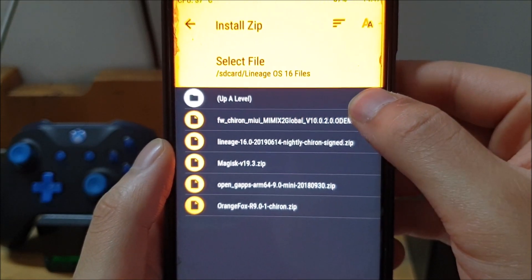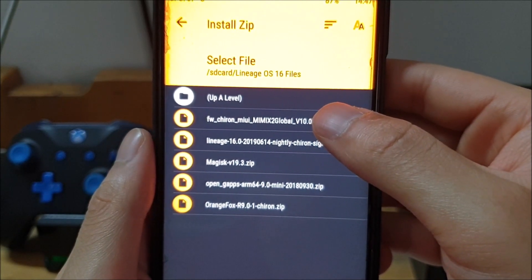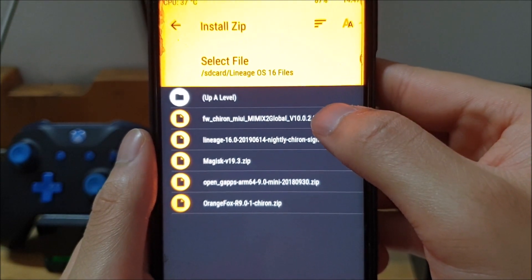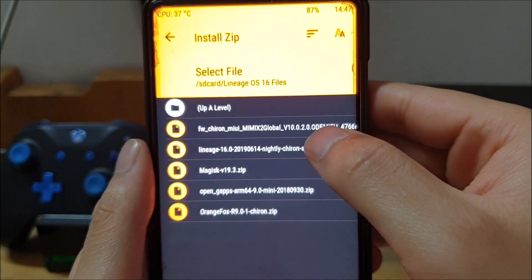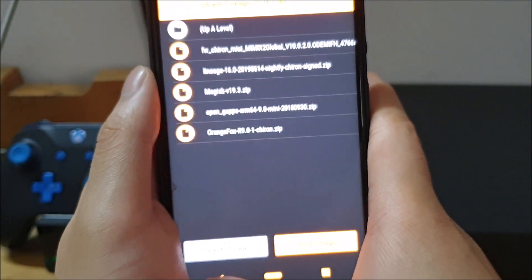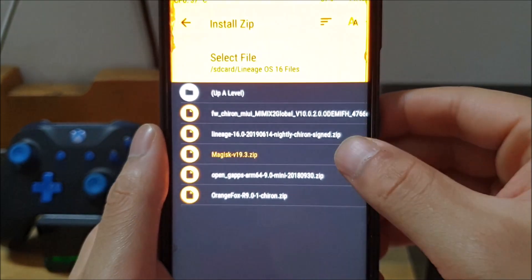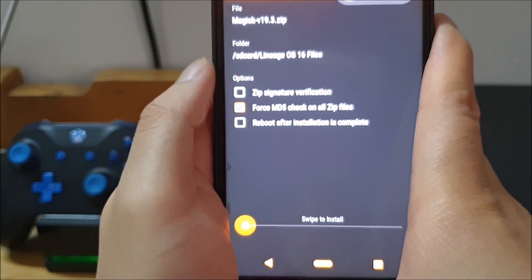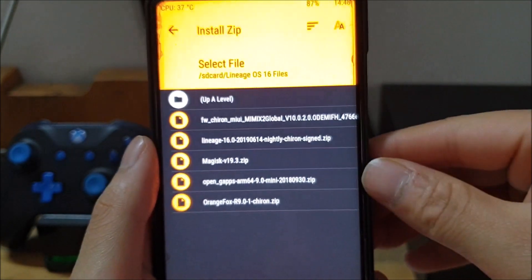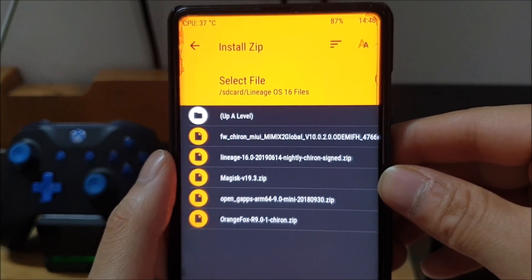After installing Orange Fox, install the firmware. On the official XDA post there's a different firmware listed, but many users and the ROM developer have said a specific firmware works better — I'll link that one in the description. After the firmware, install the main ROM — LineageOS 16. After that, install GApps: it needs to be an Android 9.0 GApps package from the Open GApps project; you can choose the size and range you want. Lastly, the fifth file is Magisk — version 19.3 or the latest — which will also install Magisk Manager. If it doesn't, you can pull the APK from XDA.